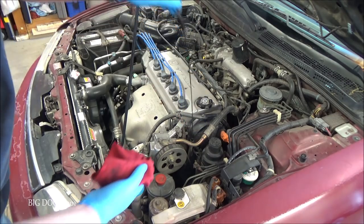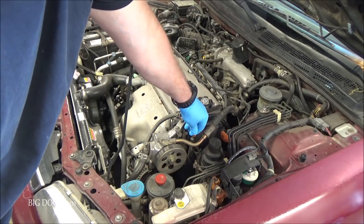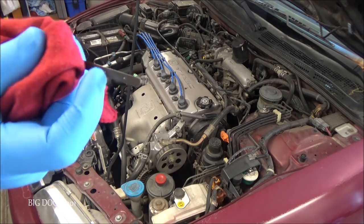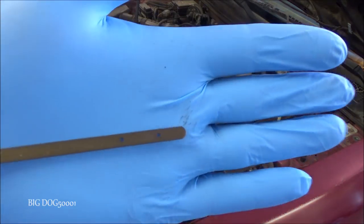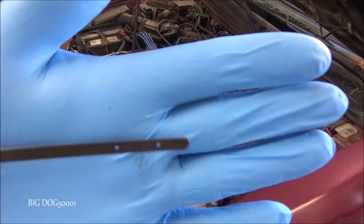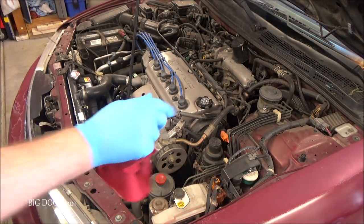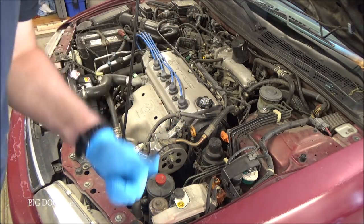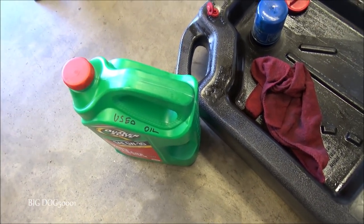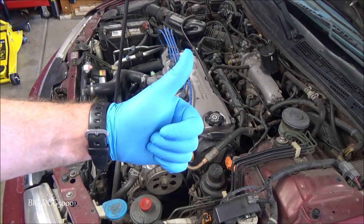Make sure our fluid level looks good — it's been five minutes. We're right at the top dot. You've got two dots on the dipstick — we want to be at the top dot, and between those dots is about one quart, so if you're at the bottom dot you're down about a quart. Our fluid level looks good, we're good to go. Make sure you're properly disposing of used engine oil — you don't want to dump that down a storm drain. Hope you enjoyed how I changed the oil on these older Accords — if the video helped you out, give it a thumbs up.